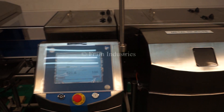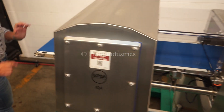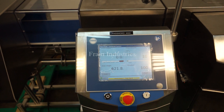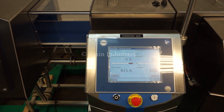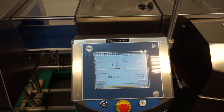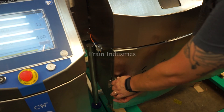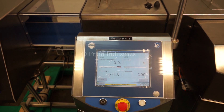We will now demonstrate the metal detector portion. Ferrous. Non-ferrous. Stainless steel. Non-contaminated. End.